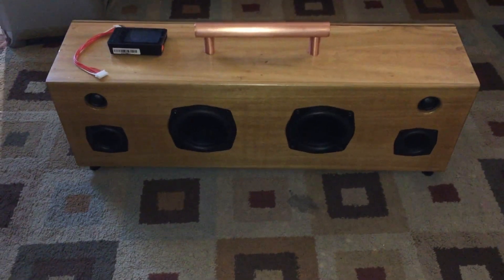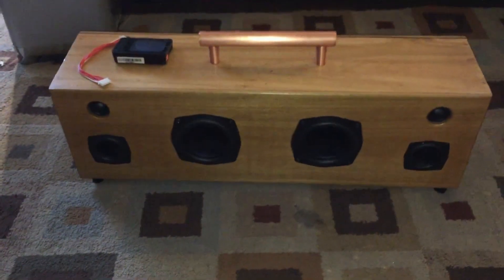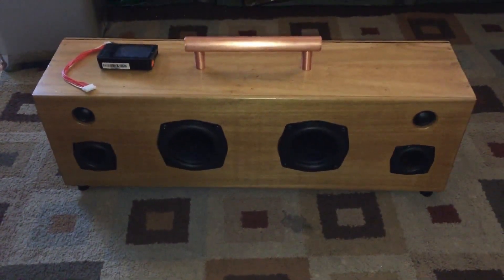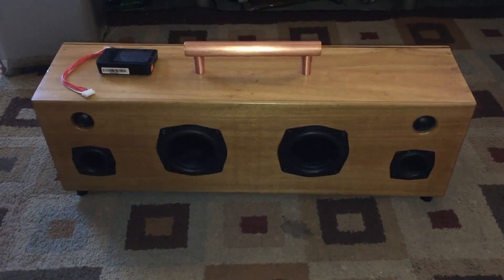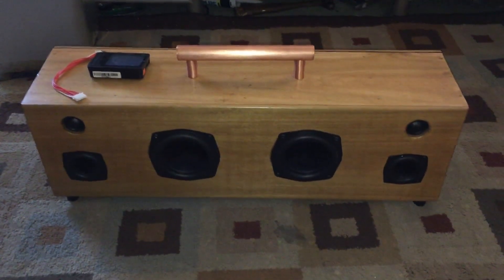Hey YouTube, this is nj4w5 and what I got here is my boombox build. Sorry for the shakiness — I couldn't do this on my desk so I had to build it on the ground. Most of this video is going to be kind of different from my normal kind of video.